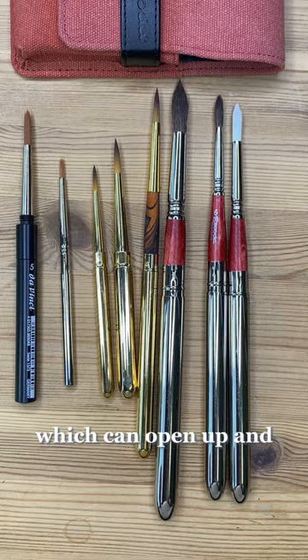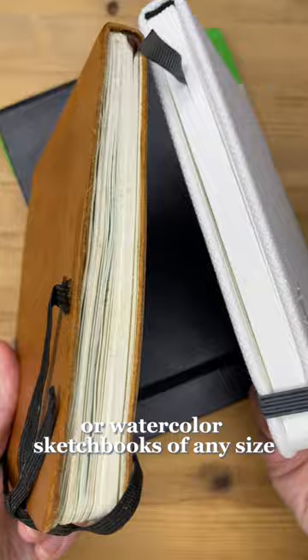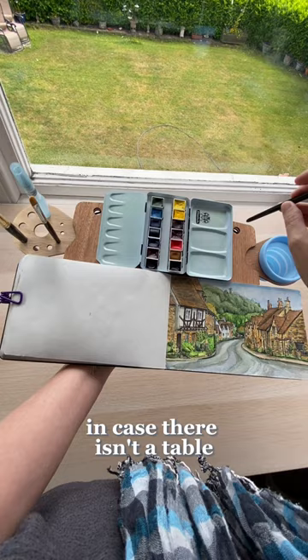You can paint on watercolor postcards or watercolor sketchbooks of any size. It's not necessary, but it's nice to have a board and some clips to put it all on in case there isn't a table. Any board will do.